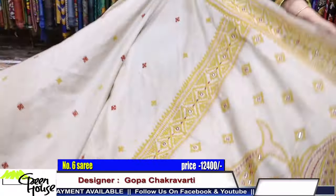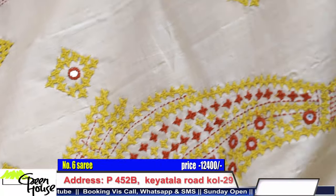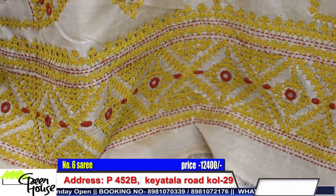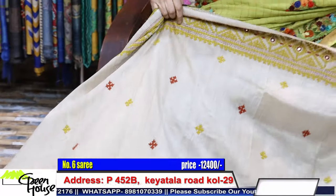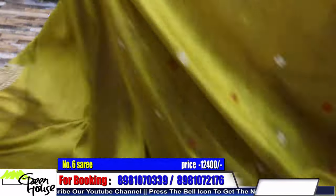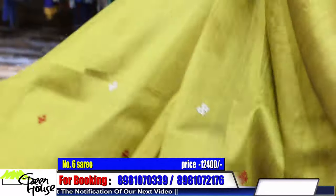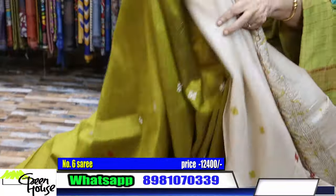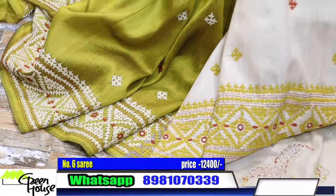This is the achal part, with a total border here. This is the color with the saree. Look at this - this is the portion which comes in the pleats, giving a beautiful highlighting effect. It comes in the front.